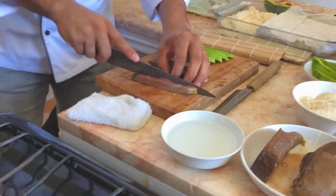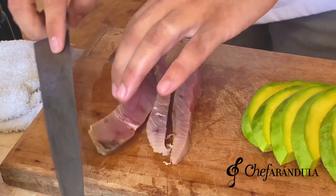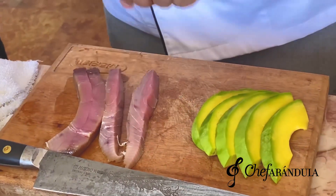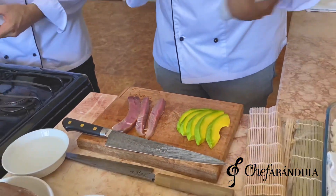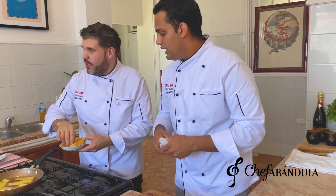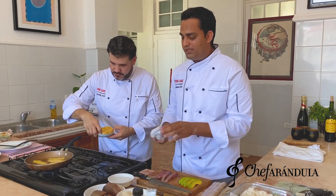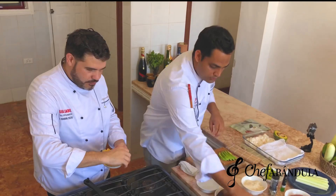¿Eso es atún? Sí, esto es atún. ¿Se puede hacer con otro pescado? Podemos hacerlo con cualquier tipo de pescado. Este rollo lo vamos a hacer hoy con atún, pero lo puedes hacer con pargo, con lo que tengamos en casa, con lo que se haya pescado. De una masa buena que se pueda empanizar, como esta que la vamos a empanizar ahora.